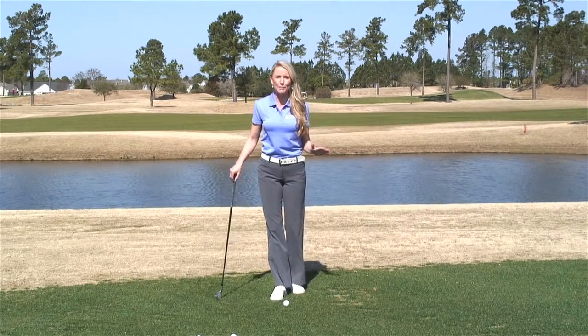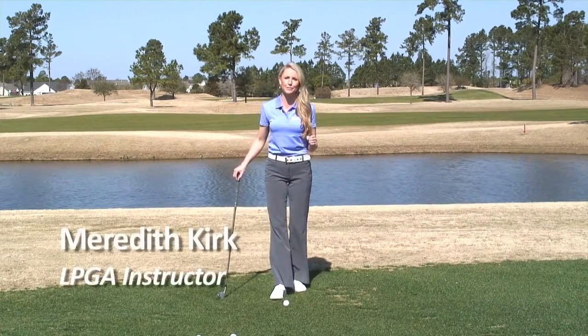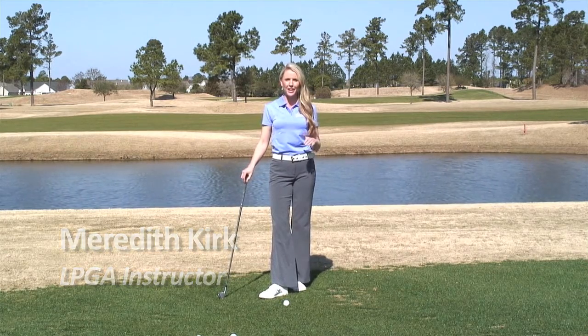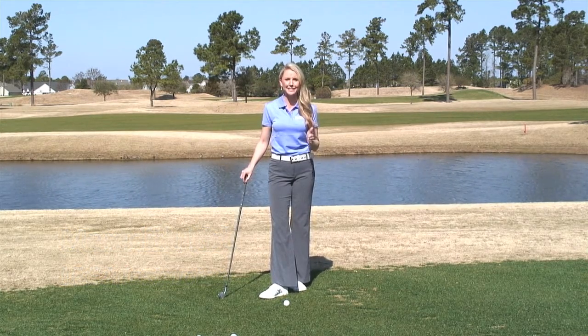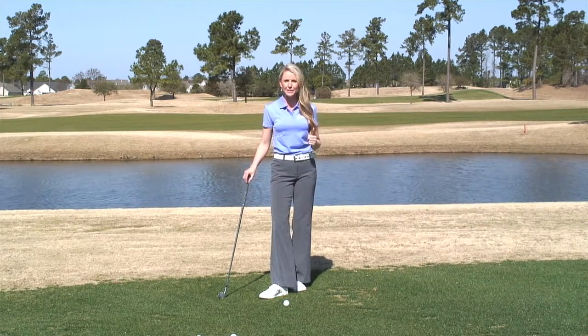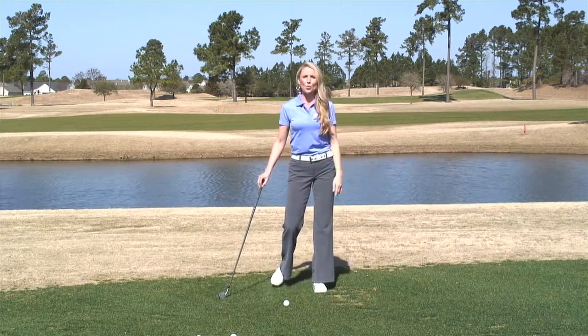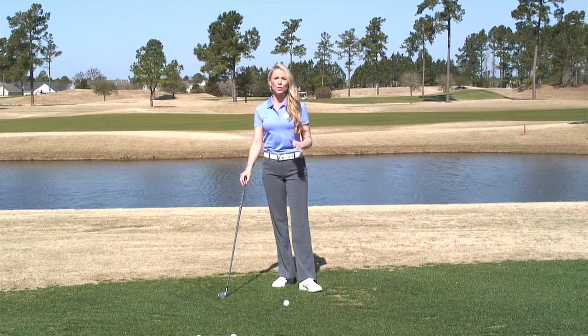Let's talk about impact. Impact is the most important aspect of the golf swing because that is where you generate all your power, and that is where the club head connects to the ball. That's where you can compress the ball and get the ball up and out there.